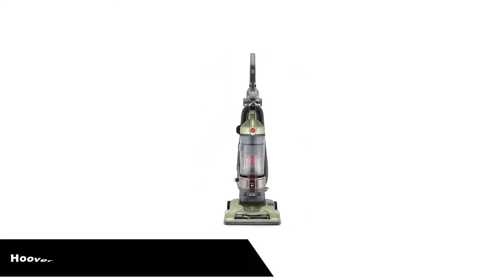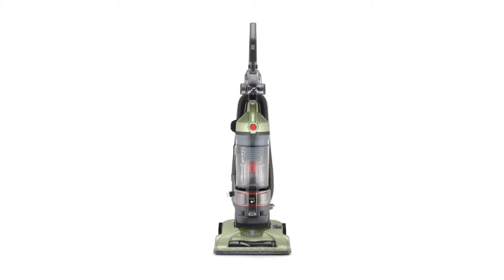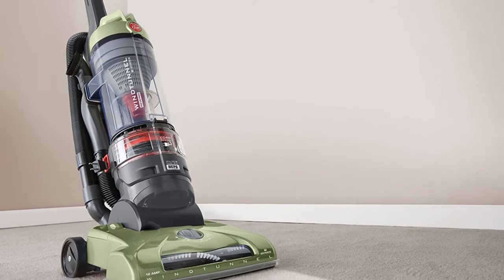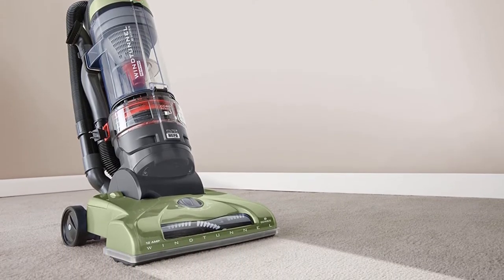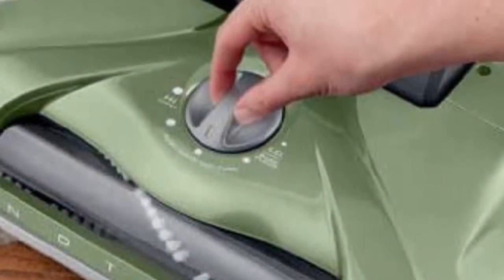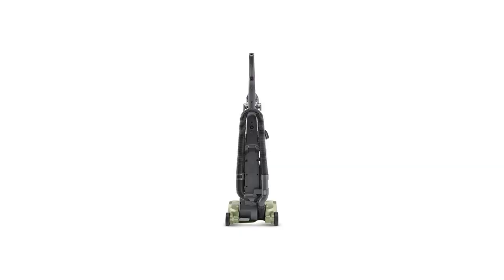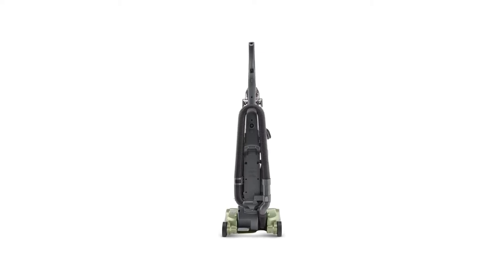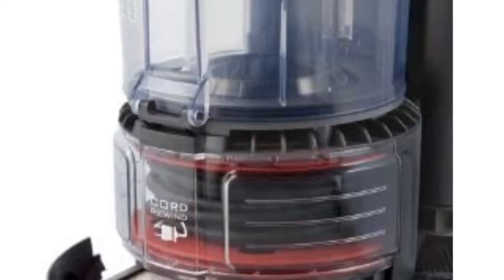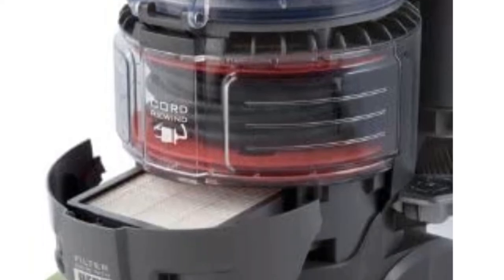Number 3. Last but not the least, our third best pick is Hoover T-Series Wind Tunnel Rewind Plus UH70120. A good vacuum for arthritis sufferers is one that is simple to use, easy to maneuver and light, and the Hoover T-Series UH70120 fits the bill. If a vacuum is excellent in sucking debris, you will have very little to complain about. The Hoover T-Series UH70120 upright vacuum does not need a lot of effort to push around, but it still cleans amazingly well.